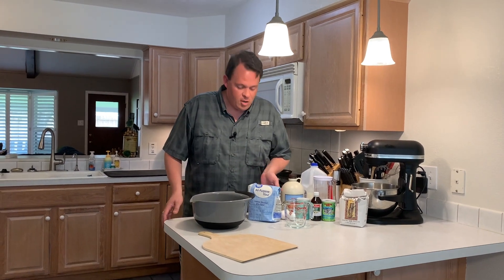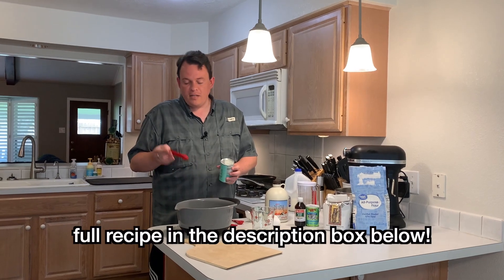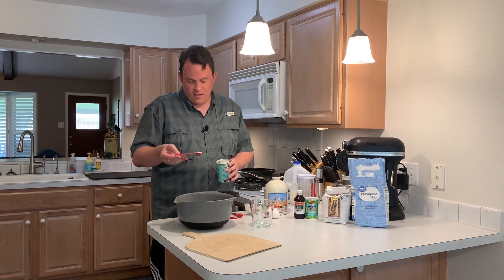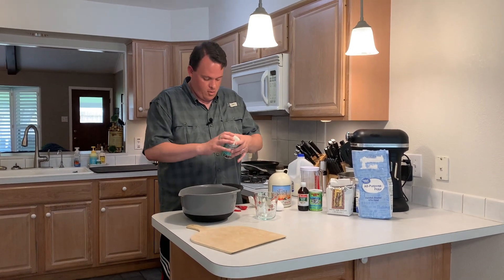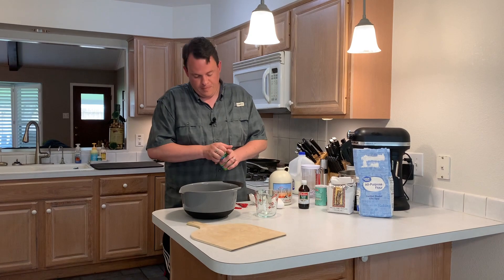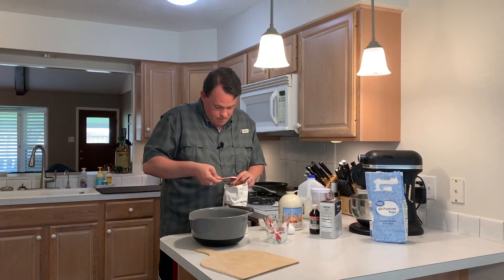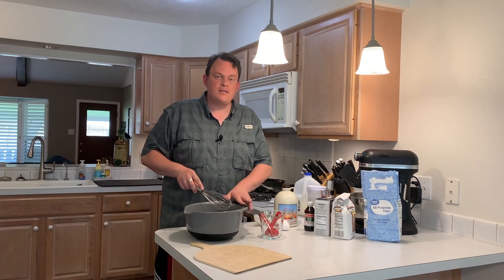So we're going to start with just some all-purpose flour, about two cups. To our flour we're going to add two teaspoons of baking powder. If you didn't know, there's usually a little lip on the can and that's just to level off your teaspoon. So there's one and two. We're going to add a quarter teaspoon — or a half a teaspoon — salt and a half a teaspoon baking soda. The last dry ingredient is a tablespoon of sugar.